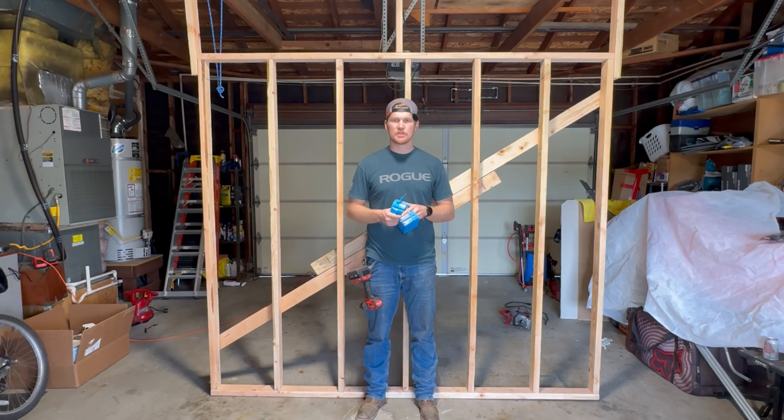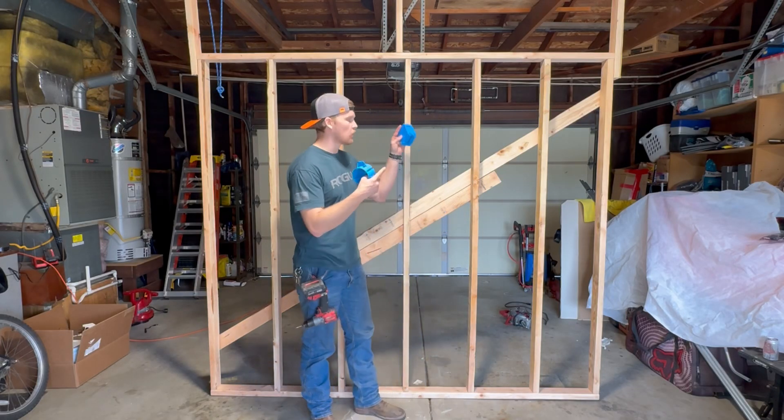What's going on everybody and welcome back to The Electrician's Broom. Today we're going to go over how to rough in a wall.